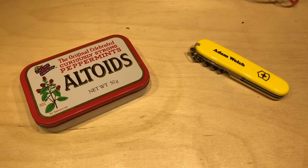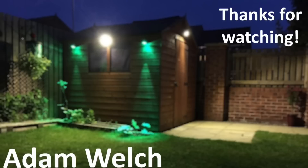Hopefully you've enjoyed this video - if you have, give me a thumbs up, subscribe, and comment below. I'll see you next time, thanks for watching.